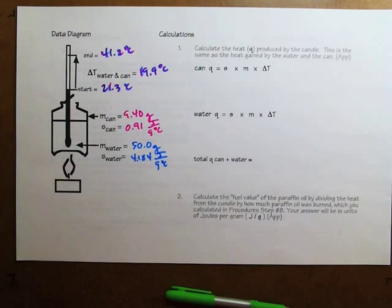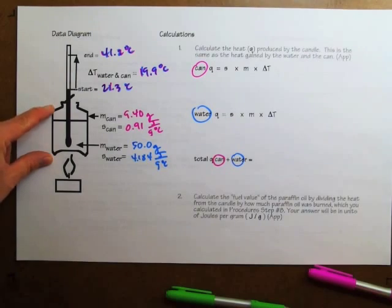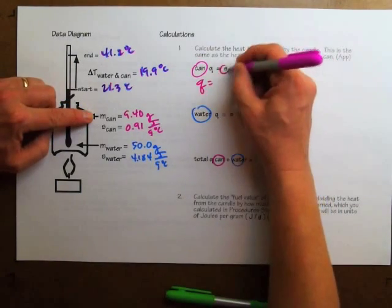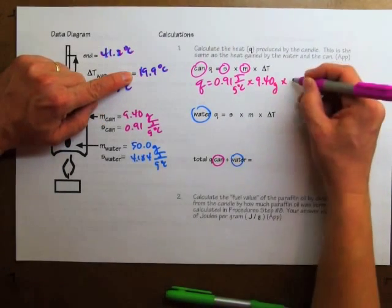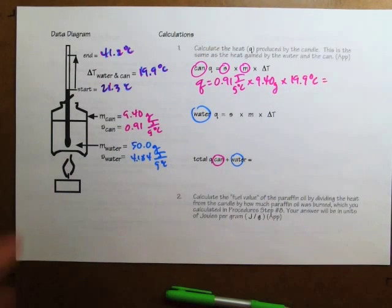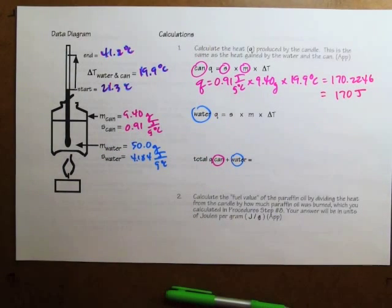The first calculations find how much heat from the candle went into the can and the water. We calculate these separately because they're separate materials, then add them together for the total heat exchanged. To calculate the heat the can absorbed, I use the specific heat of the can, 0.91 joules per gram degrees Celsius, times the mass of the can, 9.40 grams, times the temperature change, 19.9 degrees Celsius. The calculator gives 170.2246, which rounds to 170 joules — that's how much heat energy was absorbed by just the aluminum in the can.